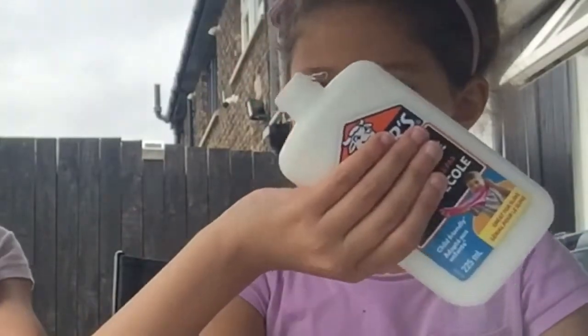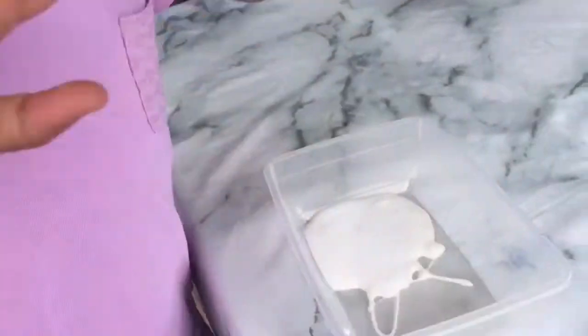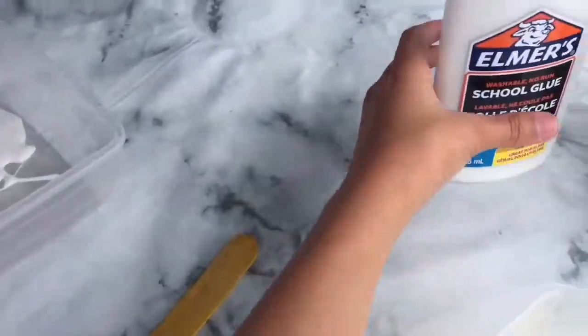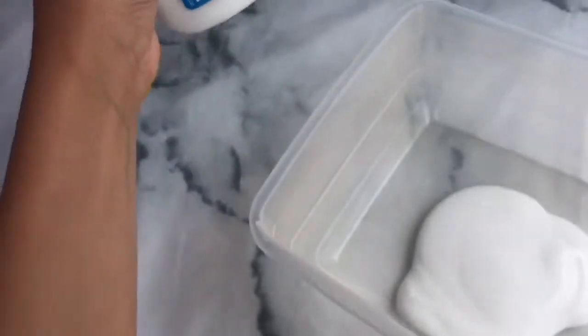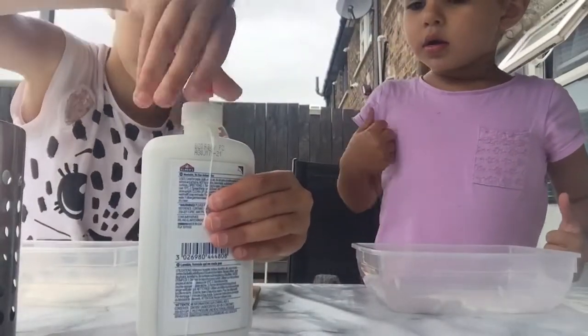You take the lid off and then — okay, I can do it. This is Farah's. Farah, show them! I'll make it so slimy. Okay, that's enough. I can do this. Let's put the lid back on.